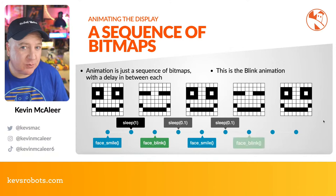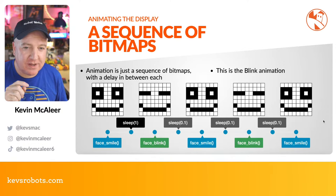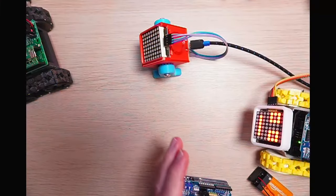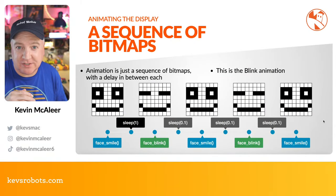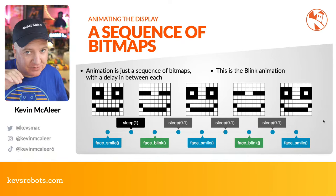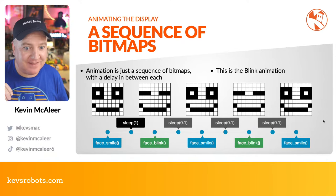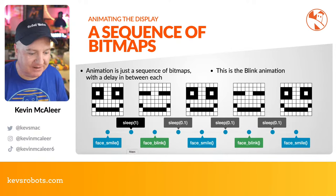All these animations are simply a sequence of bitmaps. For example, two bitmaps — one smiling, one with eyes closed — alternated to look like blinking. That's what's running on the robot: he's got a little face and occasionally just blinks, does the 'oof' expression, and other animations. In a blink function you just load the smile icon, wait a tenth of a second, load the eyes-closed icon for a tenth of a second, and repeat — simple but really effective and satisfying.